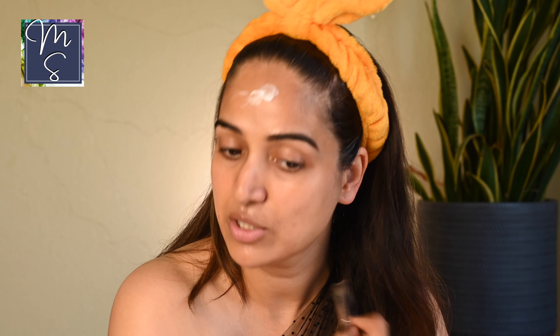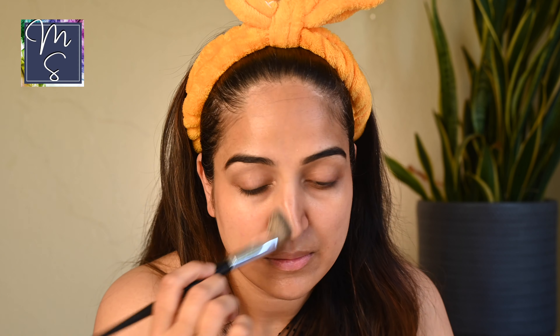Remember to also put the primer on your neck. I always emphasize that we're going to be putting foundation on our ear and neck, so you want to make sure you have primer there too — because the neck is definitely not the place where you want your foundation creasing. This primer is enhanced with hyaluronic acid and coconut water. I do smell a little coconutty, but it's not very strong, so it's okay.